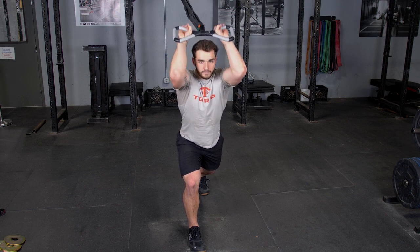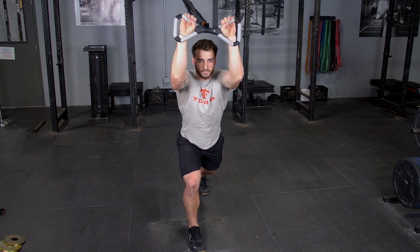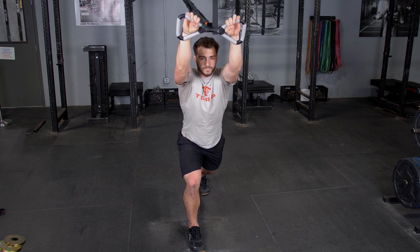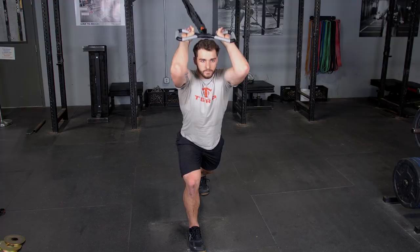From this position, keeping your elbows tucked in, flex back until your hands are behind your head, then extend back out to the starting position. Remember to keep your elbows tucked in to focus on the triceps.